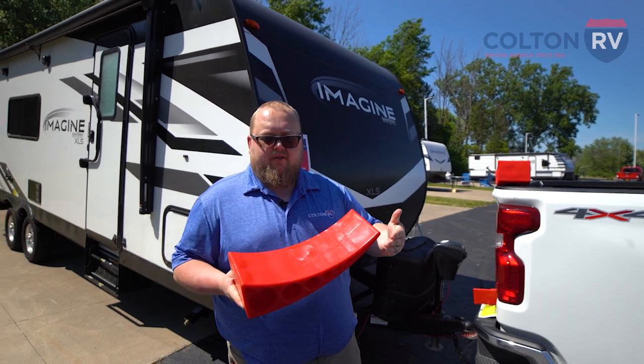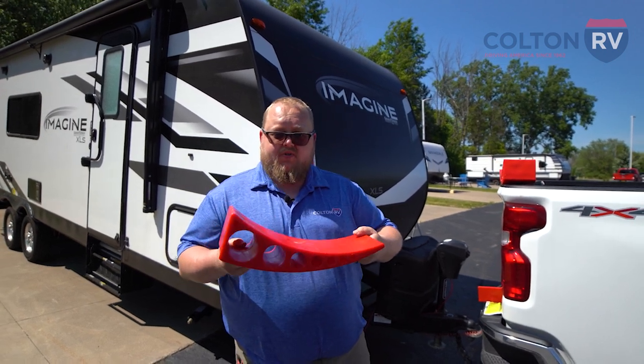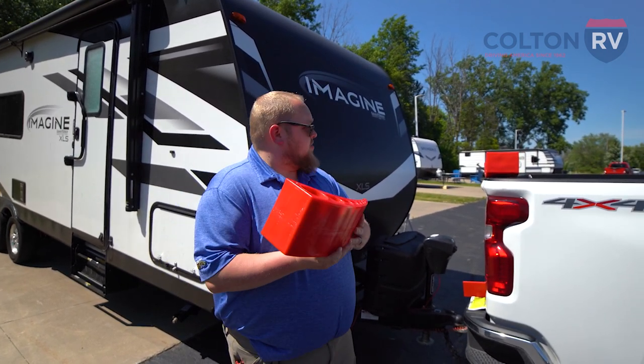With other products, you have to go backward and forward. With these ramps, it's super simple. There's only one step. I'll show you how to set these up.